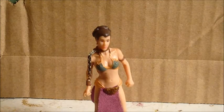Not much detail on her bikini top, but it's there. There are her little bracelets. And then her clips in her hair — they're there, but they're not really painted in; they're kind of just a brown color like the hair. Since I got this in a trade loose, I just kind of went for it because I wanted to complete my Slave Leia collection.